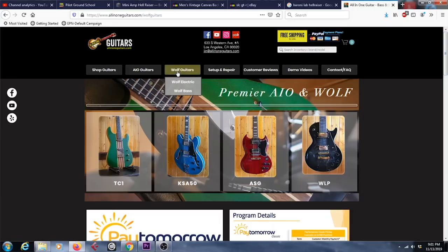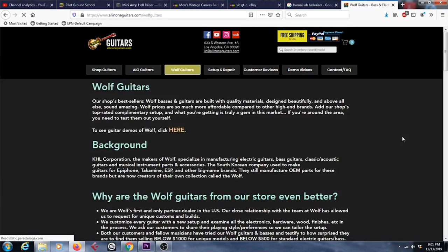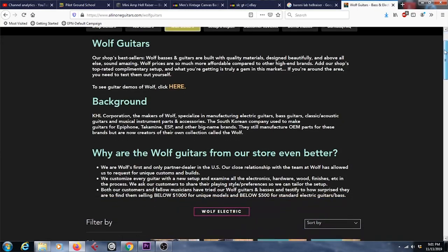Today I do want to do a video a little bit like that, and one of the brands that I have checked out a lot is the Wolf brand, or also the AIO brand. These two brands kind of get lumped together, because if you buy one of these guitars, you're going to get it from the All-in-One Guitars AIO shop right here in sunny Los Angeles, California. I have my entire collection here — minus one guitar — eight guitars right here, and today I want to look at all of them and tell you guys about some of my favorites.